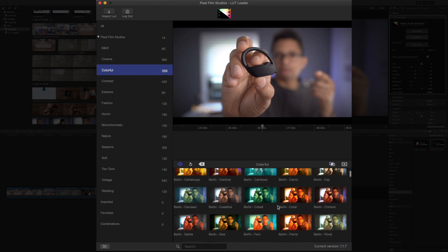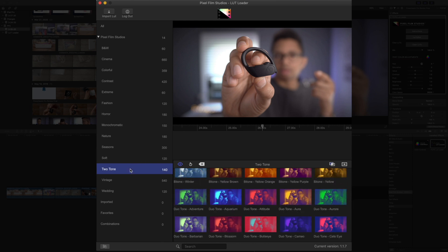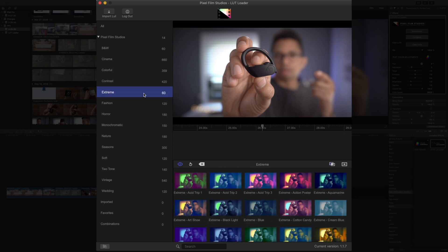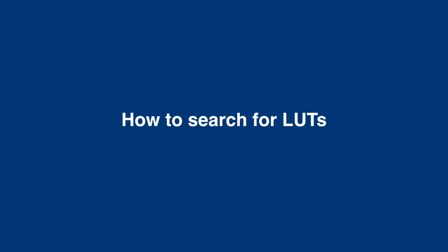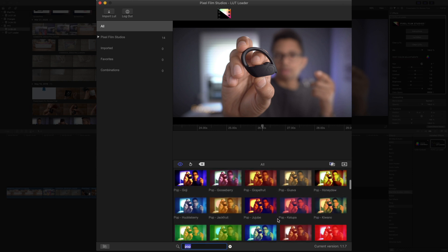Colorful — there's over 300 colorful LUTs, over 100 soft LUTs, 142 tone LUTs. I mean, look at this — this is crazy, you'll see how many LUTs you get access to, and they're all categorized for your convenience. Super nice. Now with all these LUTs, obviously you're gonna wanna be able to search. Thankfully, there's search built right in at the bottom of the interface, so you can just type in something like "pop" and then you'll see all the LUTs that include that particular keyword.